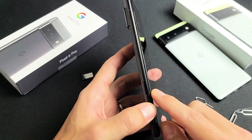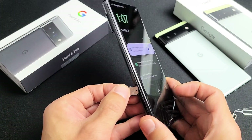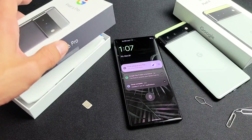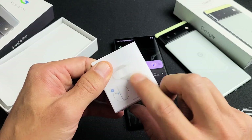Next, look on the left side of the phone and you can see the SIM tray right there. Go ahead and grab your SIM ejection tool — it does come in the box. It should be in this pamphlet right here; you can see the SIM ejection tool right there.